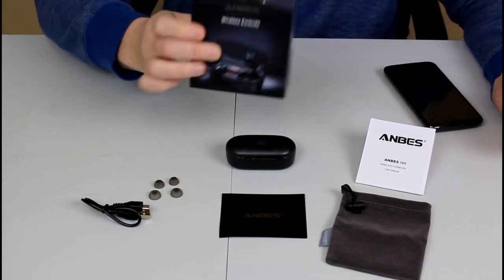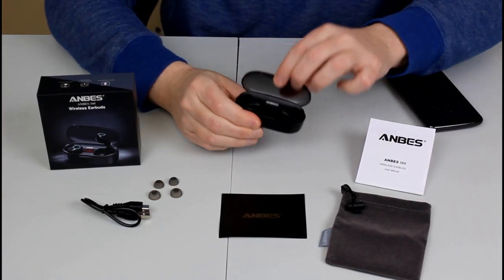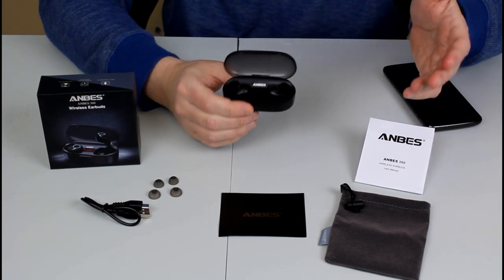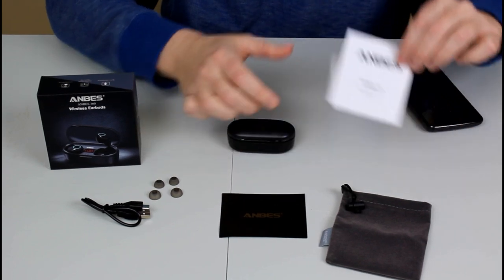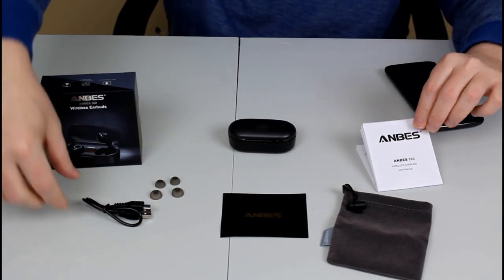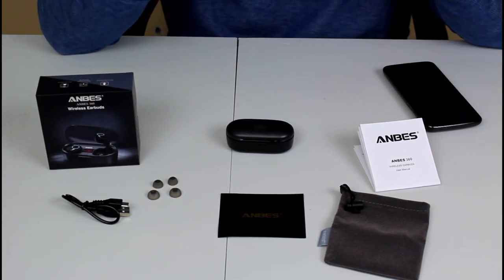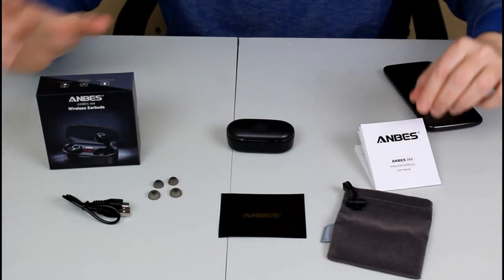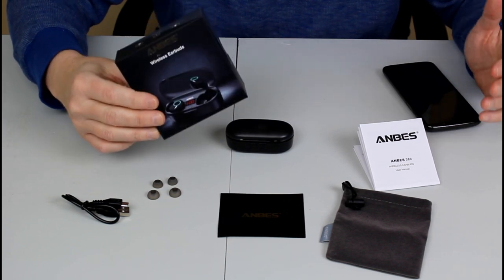I just picked up a pair of these ANBES 360 Bluetooth earbuds. Inside the case there are two earbuds. The case also acts as a charging case, which is really nice and convenient. It also comes with a user manual, a charging cable, some other earbud tips for smaller or larger ears, and a carrying case. Everything comes complete with these ANBES Bluetooth earbuds.